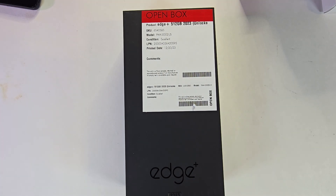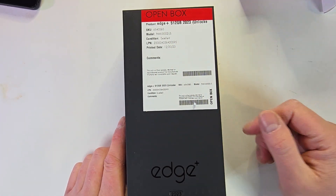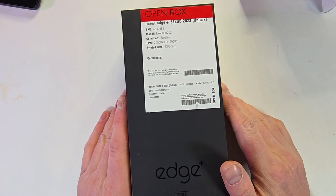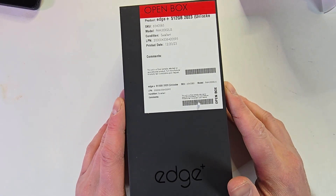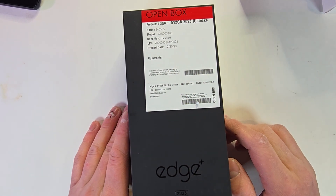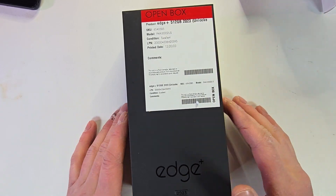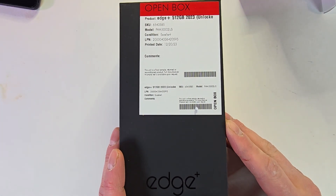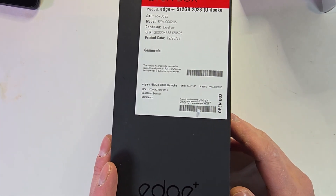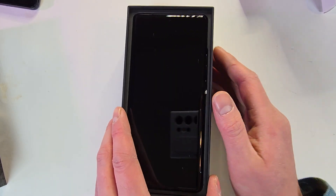Hey everyone, this is just a quick unboxing of a Best Buy open box excellent condition Motorola Edge Plus — the 2023 version — 512 gigabytes of storage in the color called Ink Black. I've had this since December 2023, it is now January 31st of 2024, so I've had it for over a month. It was just shy of $400, which is crazy because this is an $800 phone.